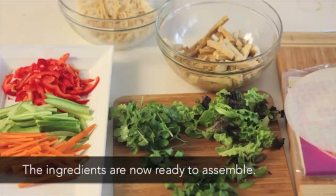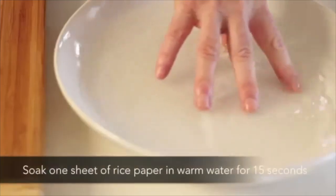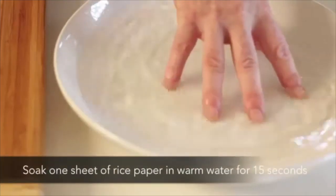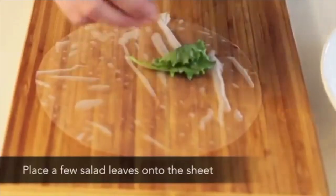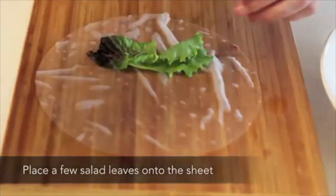Wash one handful of salad leaves. The ingredients are now ready to assemble. Soak one sheet of rice paper in warm water for 15 seconds, then remove and place onto a board. Place a few salad leaves onto the sheet.